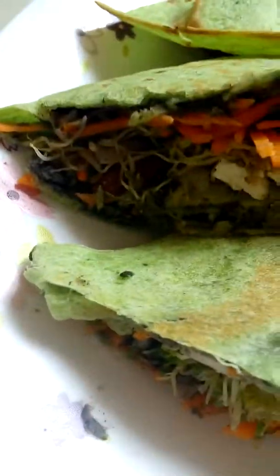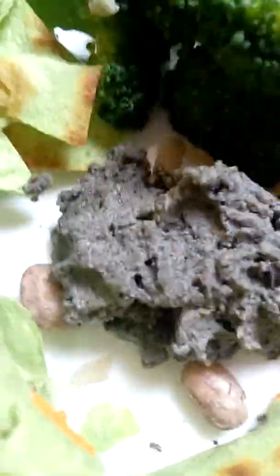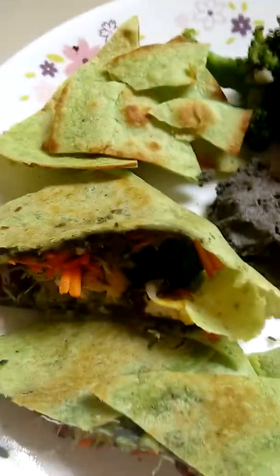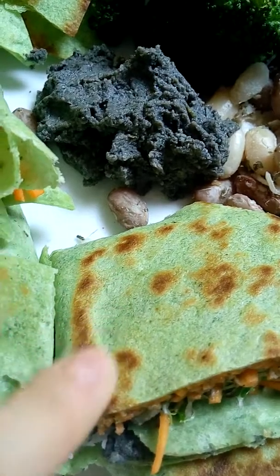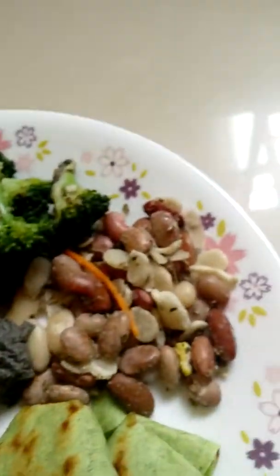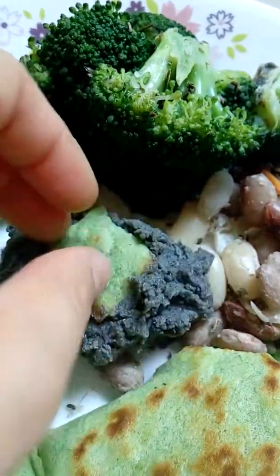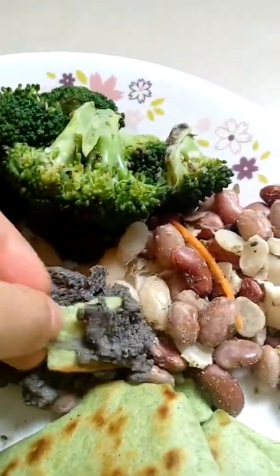I think I just finished all the alfalfa sprouts and the black hummus from last week's video. This is my last batch of black hummus — I kept it in the pan quite long so it turned a brown color. This is usually a soft wrap tortilla with some veggies.